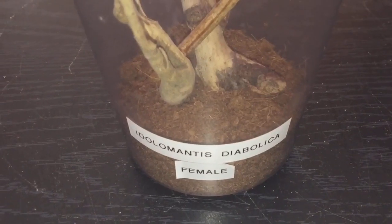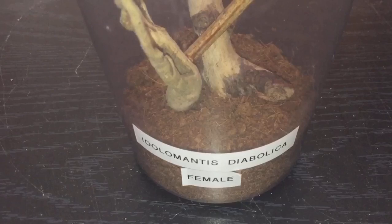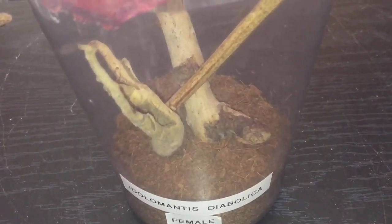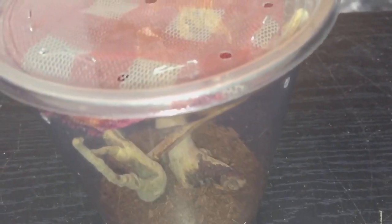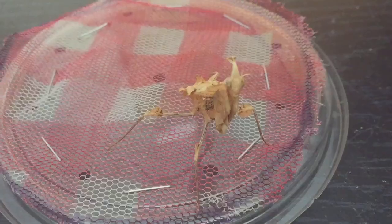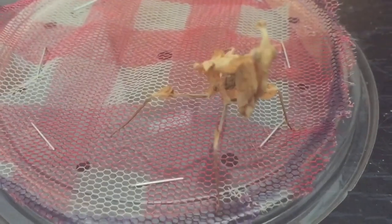Now onto the feeding. This is my devil flower mantis — my female. She molted two weeks ago. I've been putting food in but she doesn't seem that interested in eating. I know I'm using the wrong food and I haven't got money to buy flies yet, but I'm going to try her with a roach. Her abdomen's looking a little bit small so she desperately needs to eat. Let's pop the lid off.